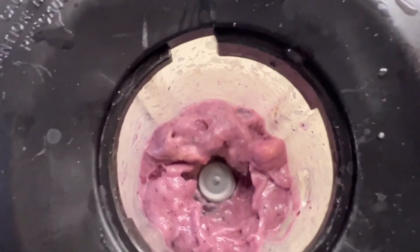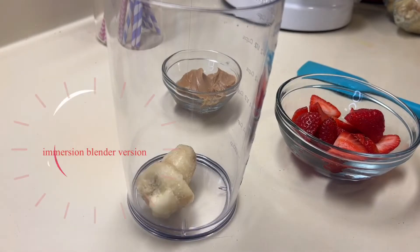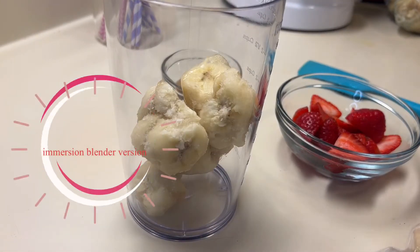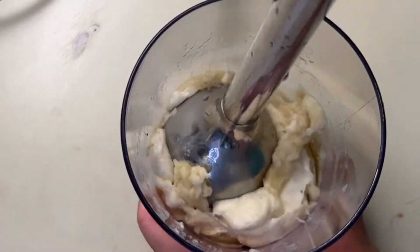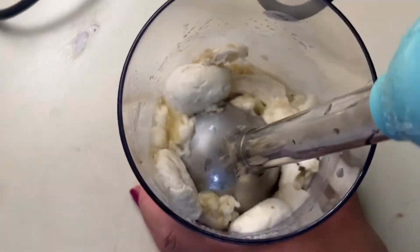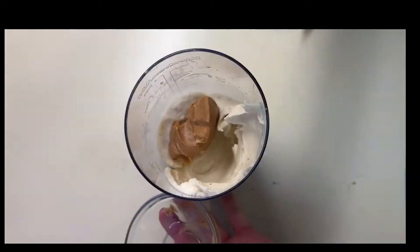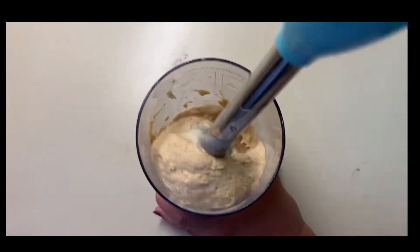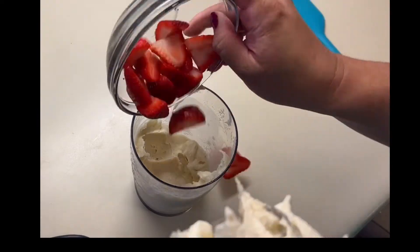No stir stick inside. I then switched to the immersion blender and did the whole process all over again. I put the frozen bananas in a cup and proceeded to blend, moving the immersion blender around until I reached the ice cream consistency, and again added the flavorings — this time it was peanut butter. And the next one was strawberries — just cut fresh strawberries and blended those.